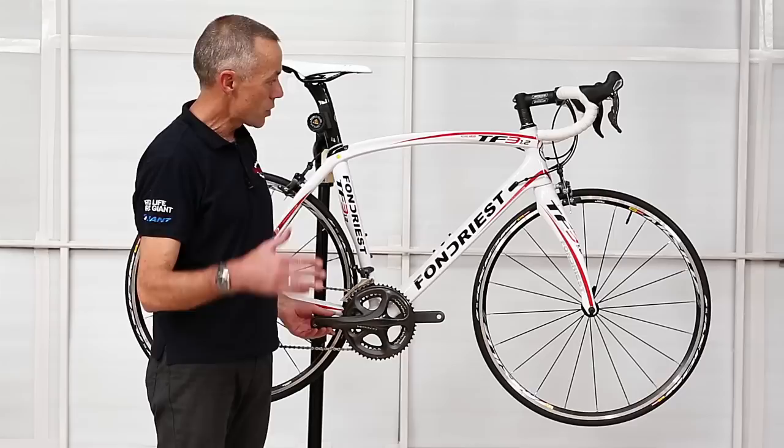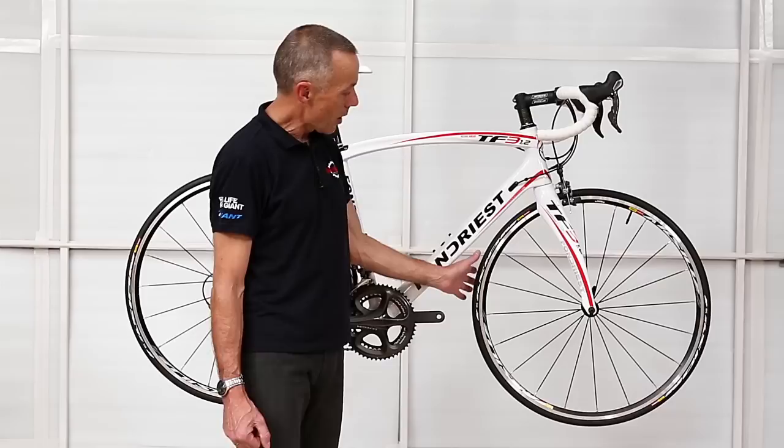The Shimano components are the 6700 Ultegra groupset, which is Shimano's second top of the range, behind Shimano Dura-Ace.